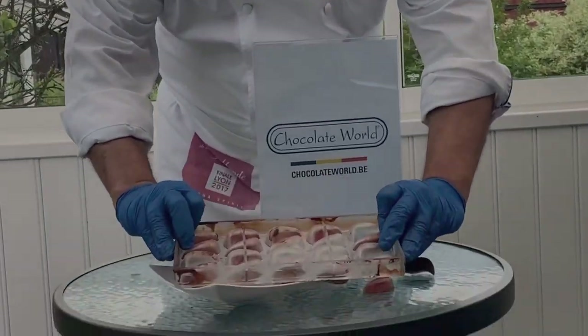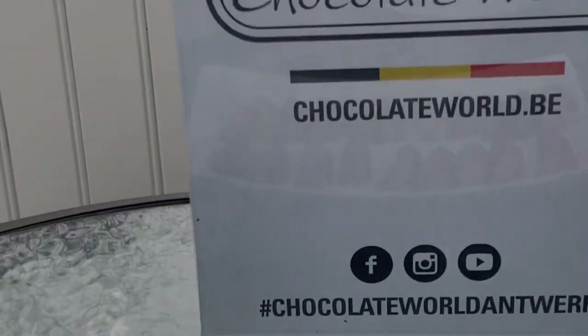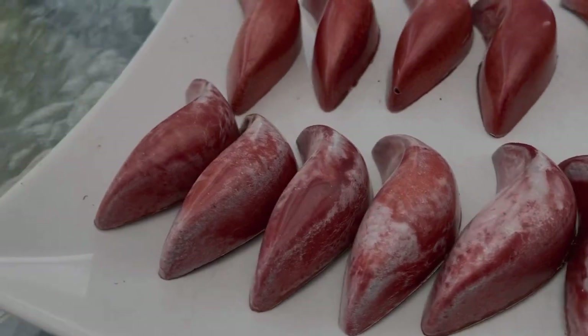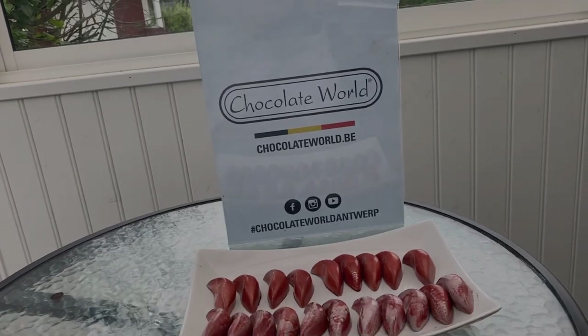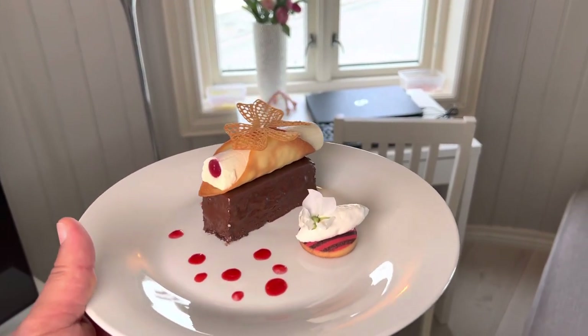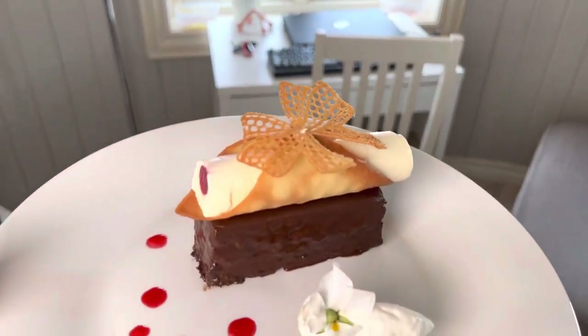Tropical bonbon — together we make a very beautiful tropical bonbon. You will know and learn everything together: how to make this beautiful color, what percentage of color and cocoa butter to use. If you're interested in French pastry, I will post this video soon.